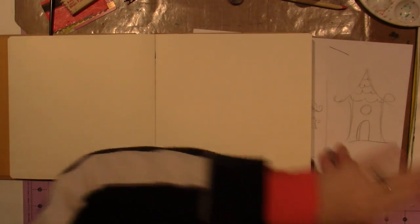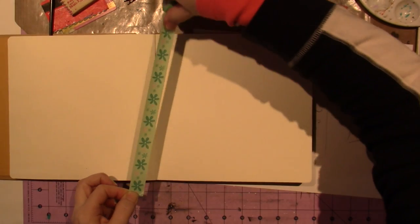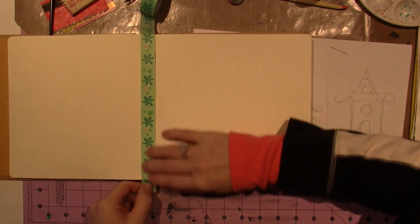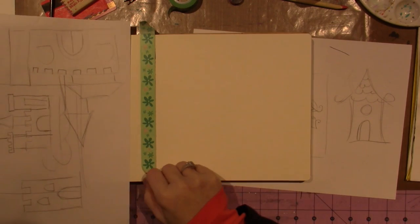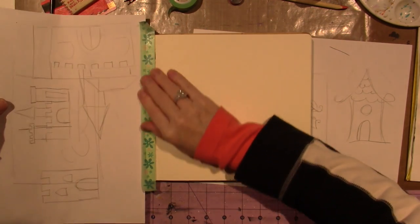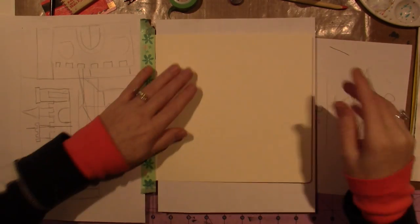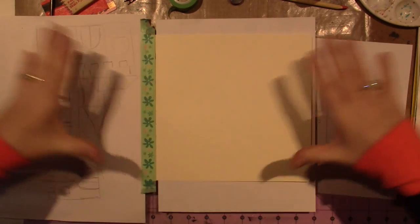I could put some washi tape because it did get a little messy. I'll just use this and see what happens, just to protect that page a smidge. Let me get it on straight. I could actually put a piece of paper here too if I really wanted to protect it while I'm doing the sloppy stuff. This is my Diane Revely Delusions journal and I'm loving the way it's holding up.